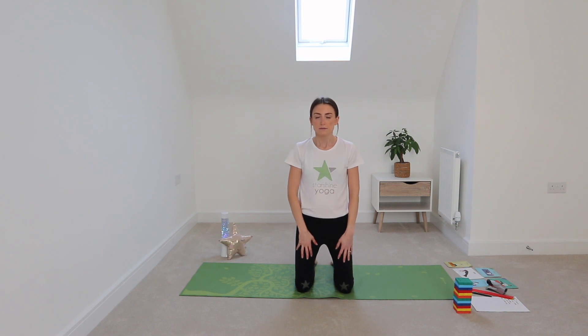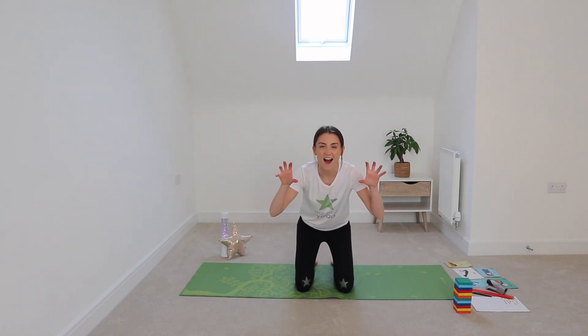We're going to do five lion breath roars. Big deep breath in — roar! Excellent. Four more, ready — big deep breath in — roar! Three more — big deep breath in — roar! Excellent. Now we're going to calm things down a little bit.